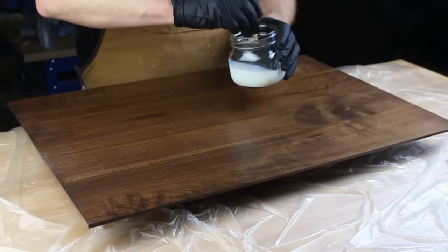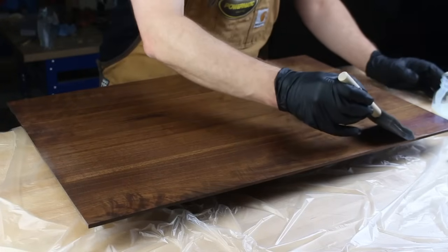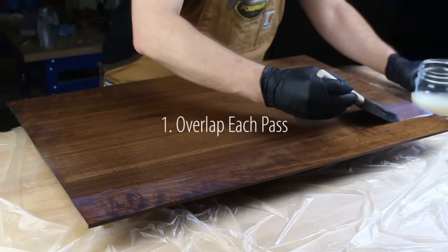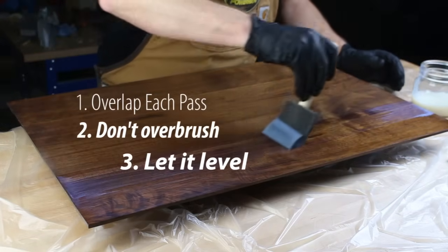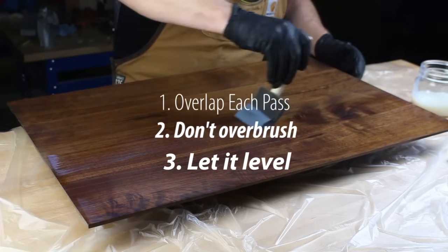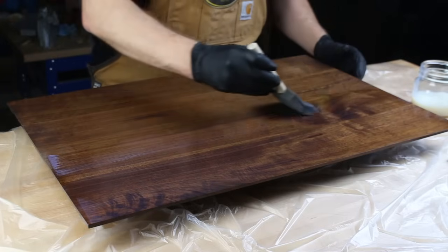Here's how to apply it — there are three rules to know. You break them when you have to, but try not to. First, overlap each pass by about 25% to maintain a wet edge. Second, don't brush back and forth willy-nilly — take maybe one pass or two, and that's it. And third, if you see stroke marks as you go, just relax — they'll mostly level out by the time this dries.